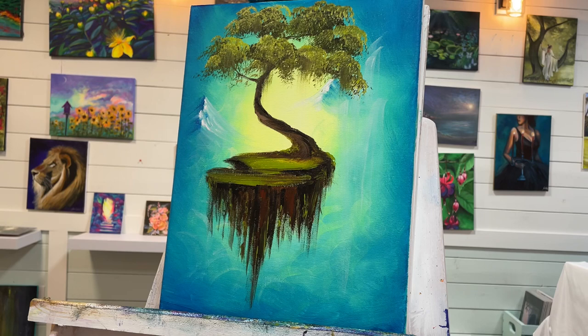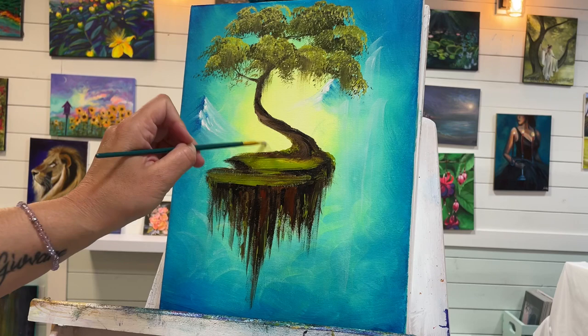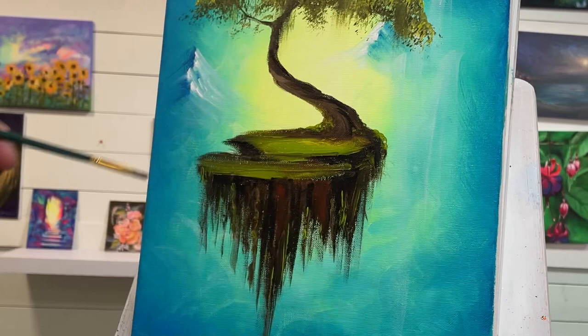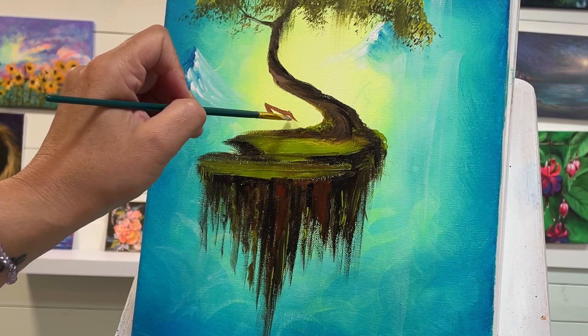I'm going to rinse that brush out and start the next stage of this painting. I'm going to choose a flat brush — a number six. You want something small enough that you can have some control over this small little house and the details we're going to be adding. I'm going to add burnt sienna first and take a little bit of white in with it, and add it right here — doing a little peaked roof, a little slant there, a little slant that goes down slightly lower.